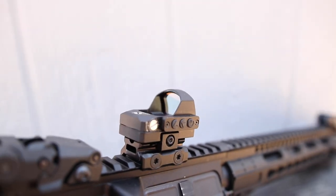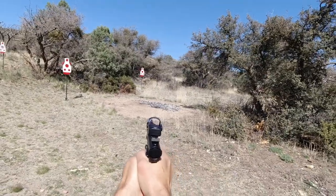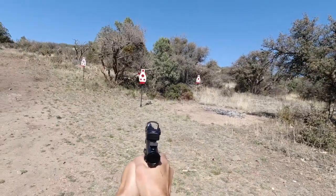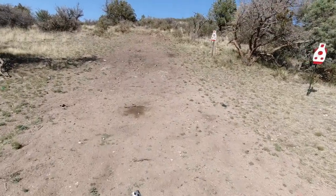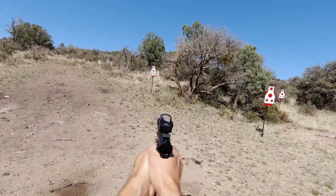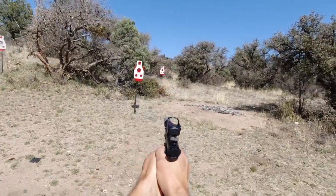I've enjoyed this red dot so much that I got another one for my Ruger Mark IV — it's just a really fast-pointing optic. It's a great candidate for a Ruger Mark IV or any pistol that has a Picatinny rail mount, and the mount is included with the optic at that price, which is awesome.